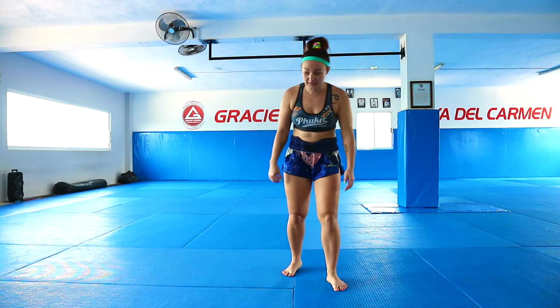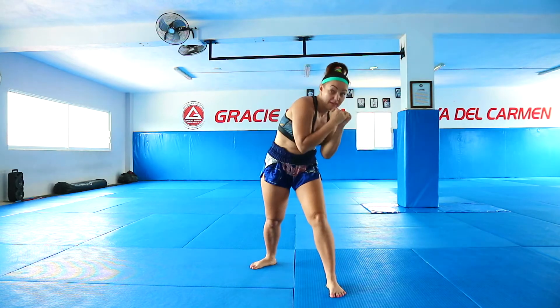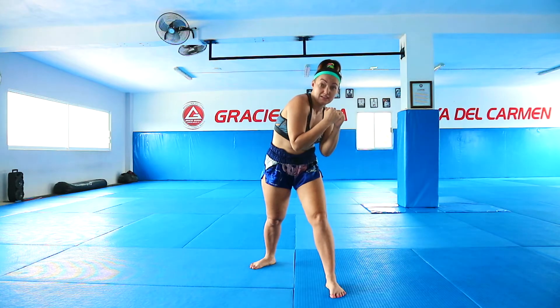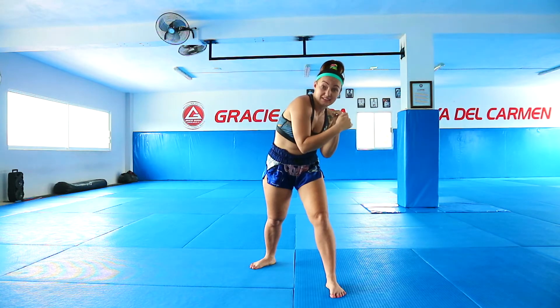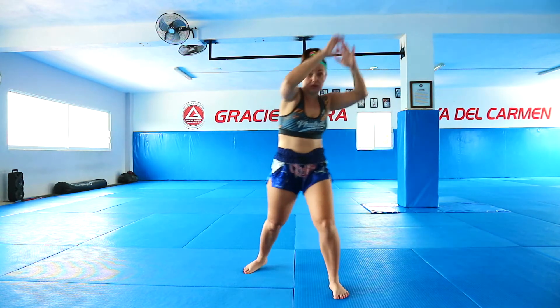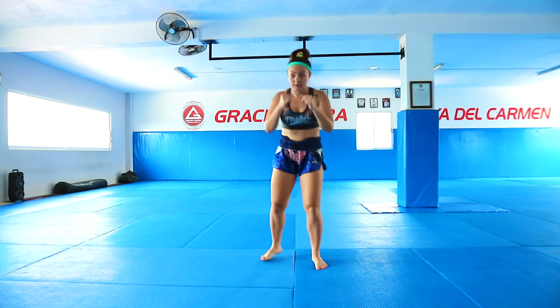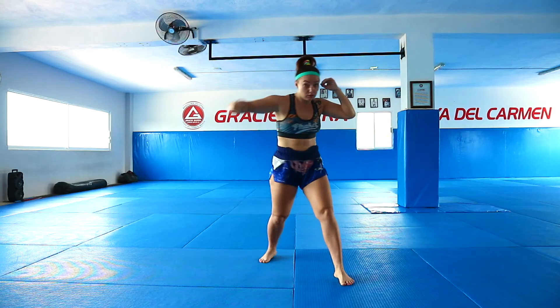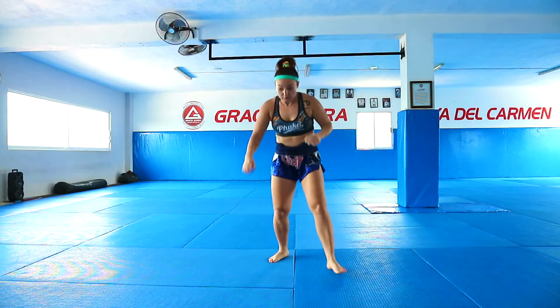Welcome to the next training video. Now we're going to connect slip in combination. Our combo will be one, two, slip, slip, and move. Slip is the perfect setup for uppercut — I twisted my shoulders. This is exactly what we do to set up the uppercut. From here it's the perfect position to throw uppercut. We're going to do left uppercut, right hook, right knee. All together: one, two, slip to the right, slip to the left, uppercut, hook, knee.